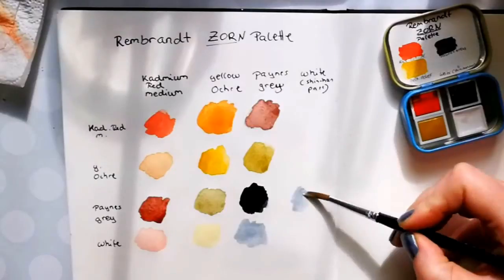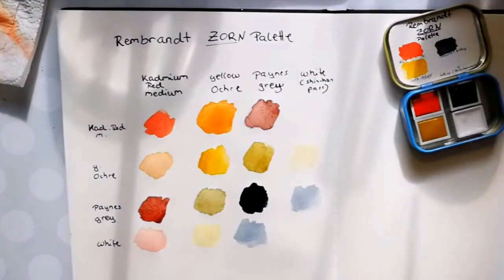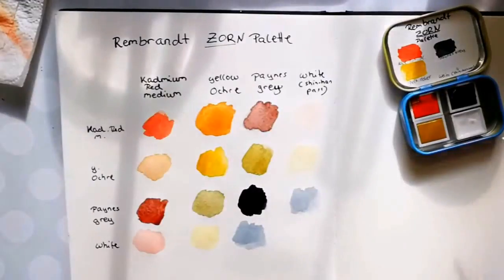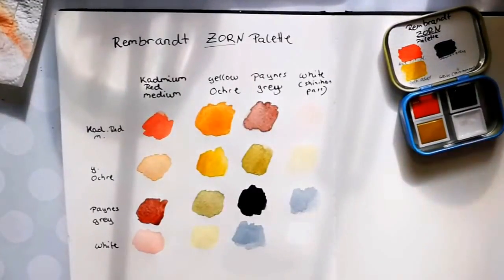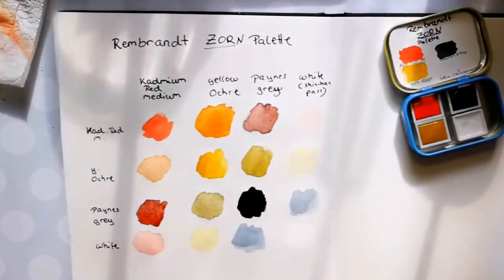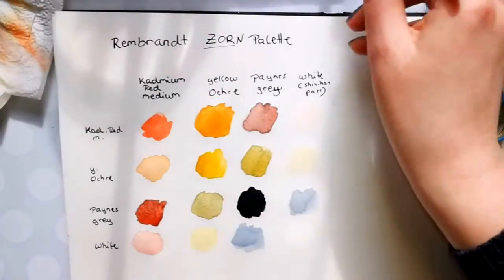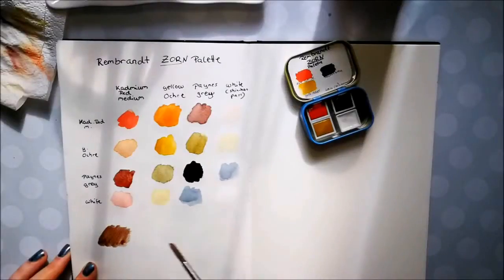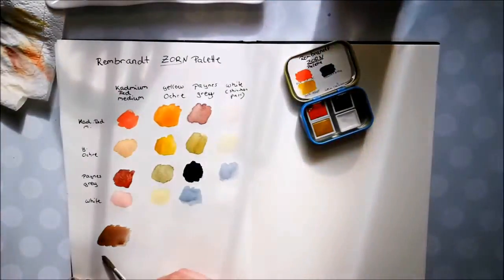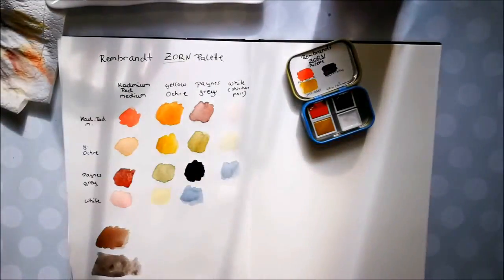As you can see I swatched out the different color combinations I can achieve with this little set. In hindsight I'm not sure if this grid made any sense — my swatches are usually more basic. A little fun fact: Zorn isn't just the name of the painter, it's also a German word meaning anger or rage. So it's kind of funny to paint with a Zorn palette, because it sounds like I'm painting with very angry colors.